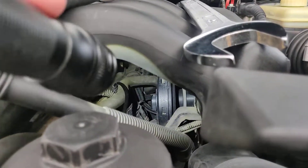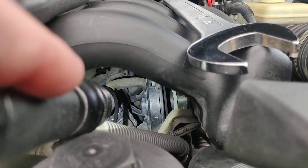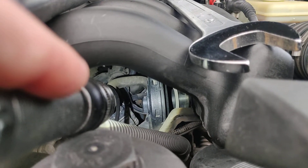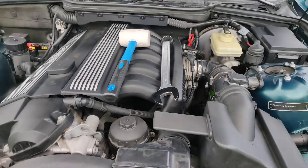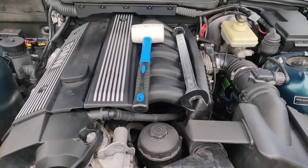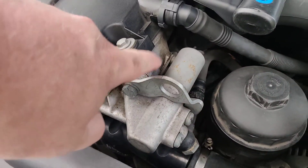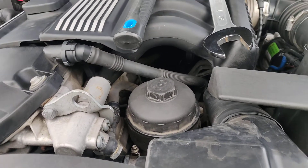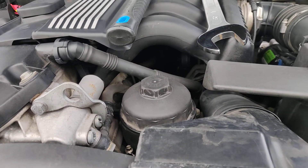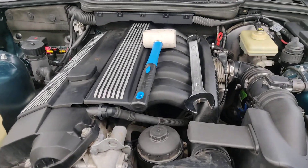Inside there, there are two connectors. The one third from the camera is the one to the crank position sensor, and I believe the other one is to the cam position sensor that is located here. If you remove this cap and you are not too big, you can get your arm in there and replace that.